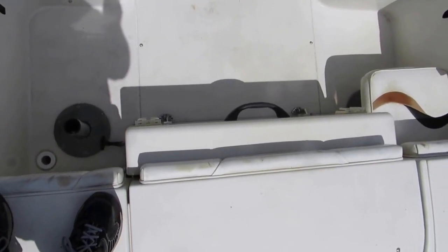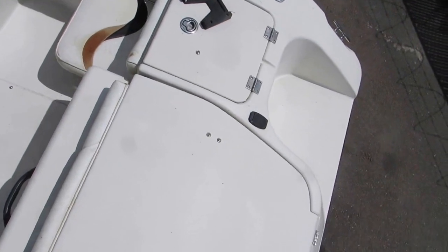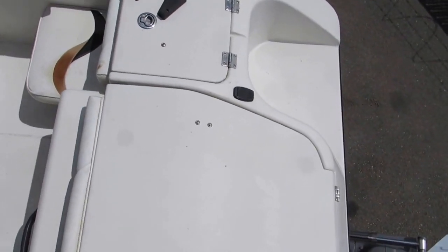The engine box is very small because it's recessed and opens up in a clamshell. The big tank is on the starboard side. And here is the kicker motor bracket.